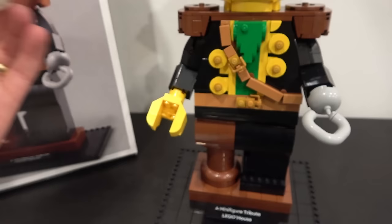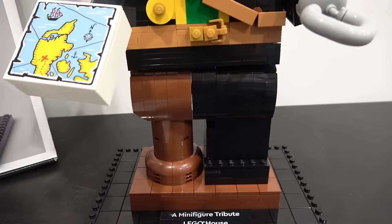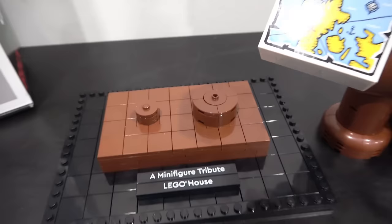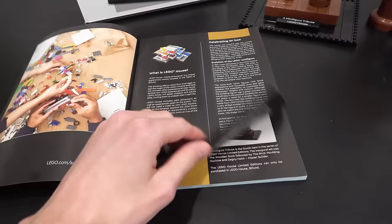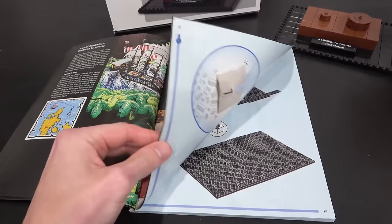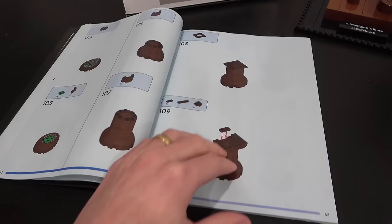His hand can articulate, his shoulders can articulate, and he can also articulate at the hips. Check out his peg leg and also the stand he sits on, which comes with two printed 1x8 tiles. He can be removed from the stand because he's only held in place by two 2x2 modified circular tiles with a jumper. He's also got some hidden secrets inside his head — check this out. In the instruction manual there's a big write-up about the history of minifigures and also Red Beard and a write-up about the Lego house.